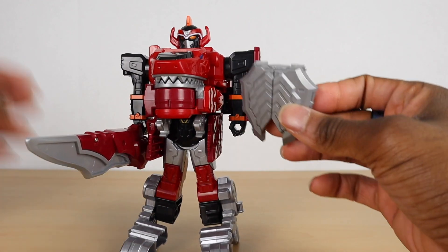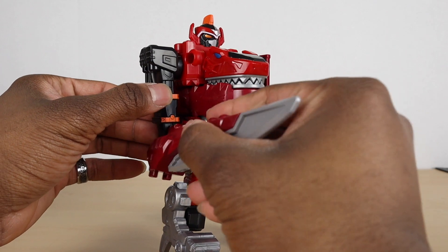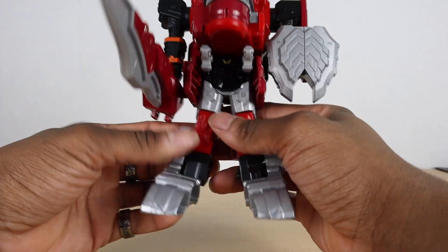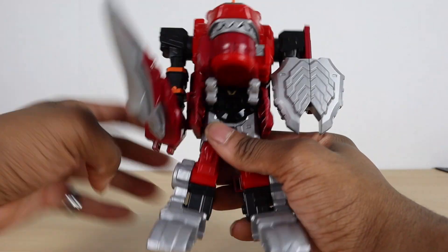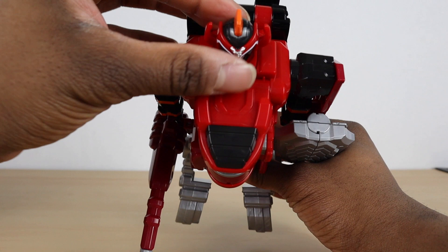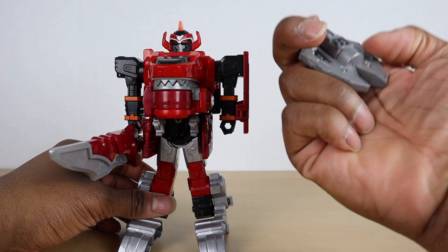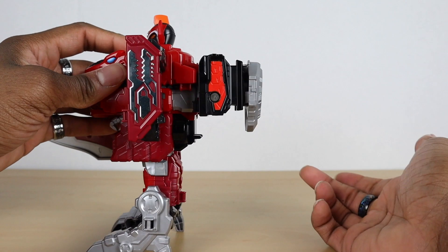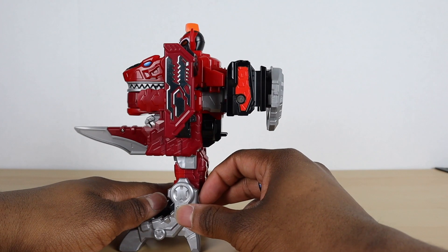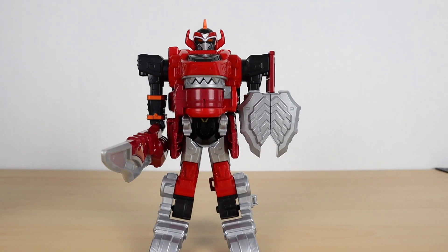The shield does come off and clips on right here, and his sword also comes off. He's a nice looking figure — he actually has legs that split apart which is really cool, and the feet can move back and forth. The arms rotate 360 degrees, but that's pretty much about it. One cool thing is that his head does have articulation for transformation — he has a rotating head. For weapon storage, you can just clip the shield onto the back.